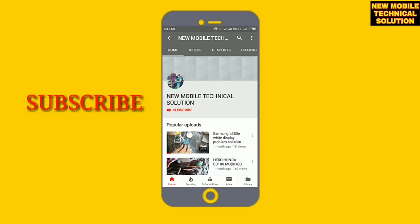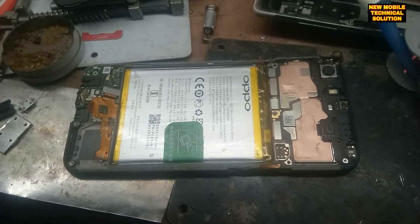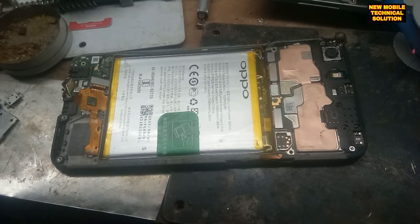First of all, you can see here a little bit of the model. It is shown to the customer, so what are they interested in.